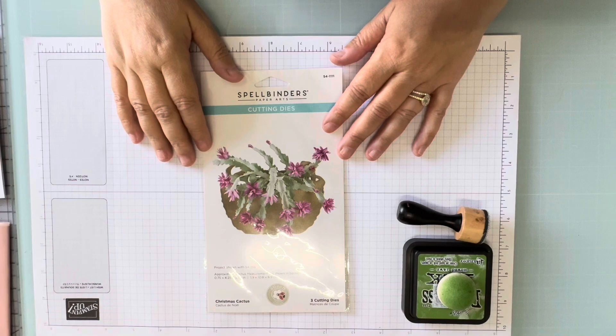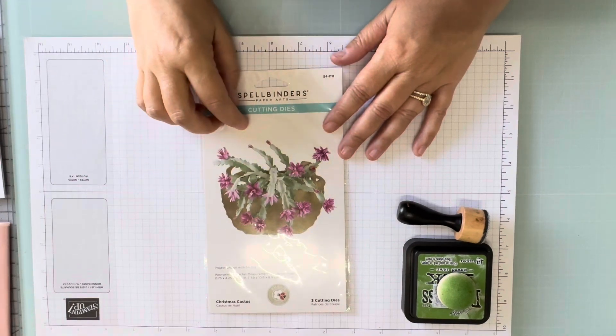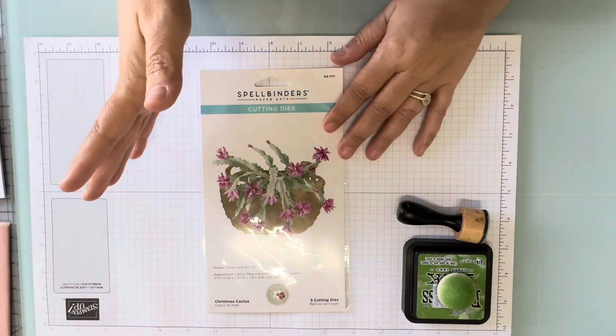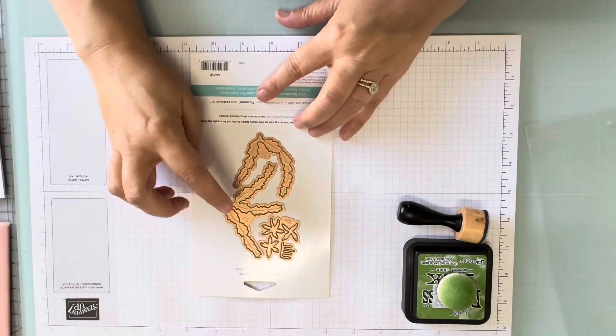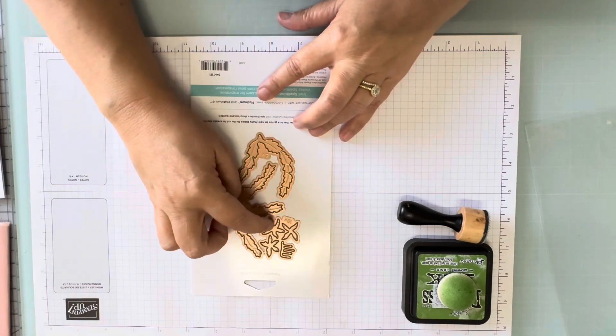Hey homies, welcome back! Today I have a video using this lovely little Christmas cactus die, and this is going to be given away at the end of the video, so stick around, watch me make the card, and find out how to enter to win it. We've got two branch pieces and then one piece that's got the flower.